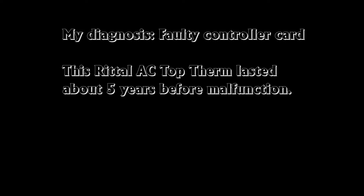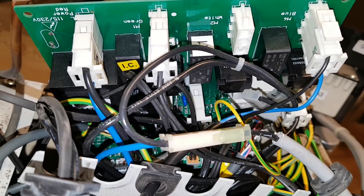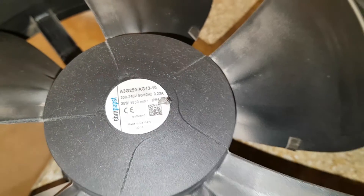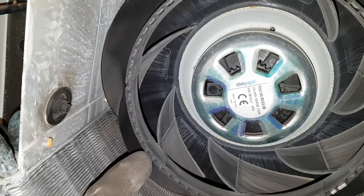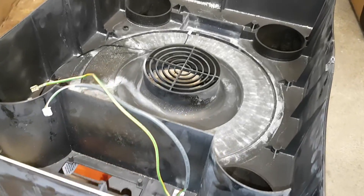The diagnosis on this Rittal Top Therm AC unit is that it's the controller card - it doesn't turn on the fans and doesn't regulate the temperature properly. It's probably some relay or something on that card. I decided to save the fans and I'm doing a video about checking the ball bearings. They're pretty nice fans - this evaporator fan is also ball bearing. They should last longer than five years, and they're still working, but the whole unit doesn't work because of the faulty controller card.